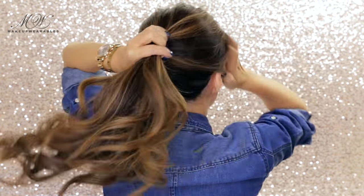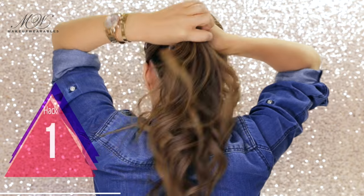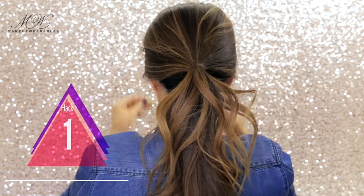Did you guys know a French twist is literally the hardest hairstyle you can do on yourself? But here's a hack that you can do with chopsticks. Make a loose ponytail around your ear level.